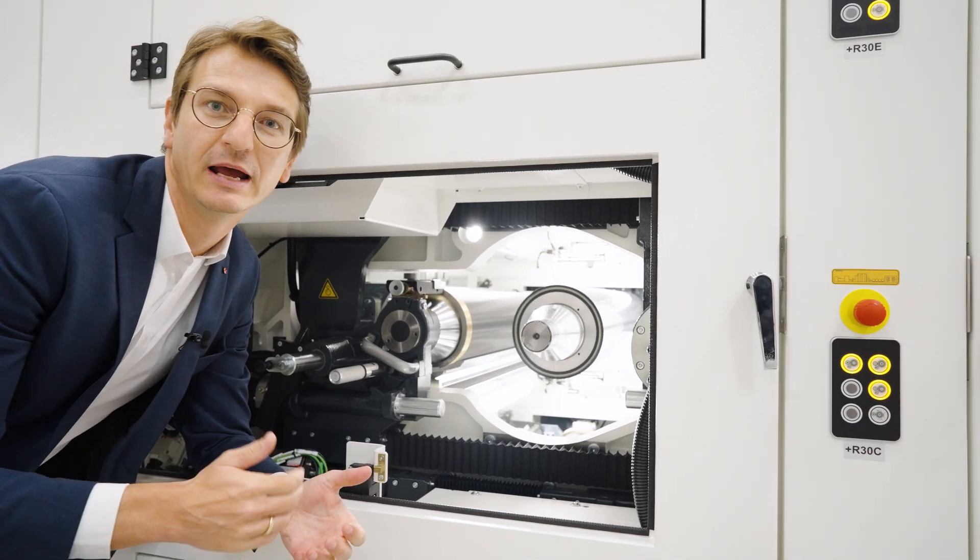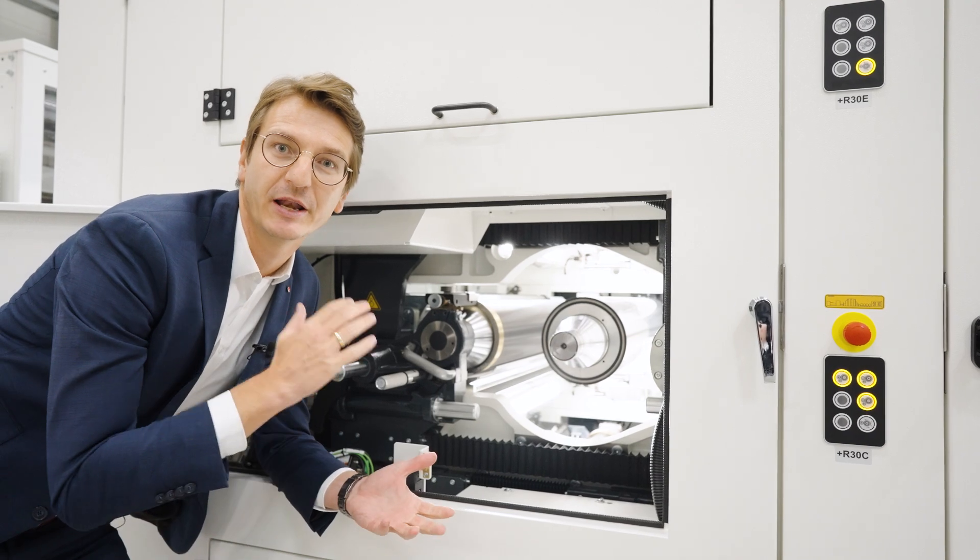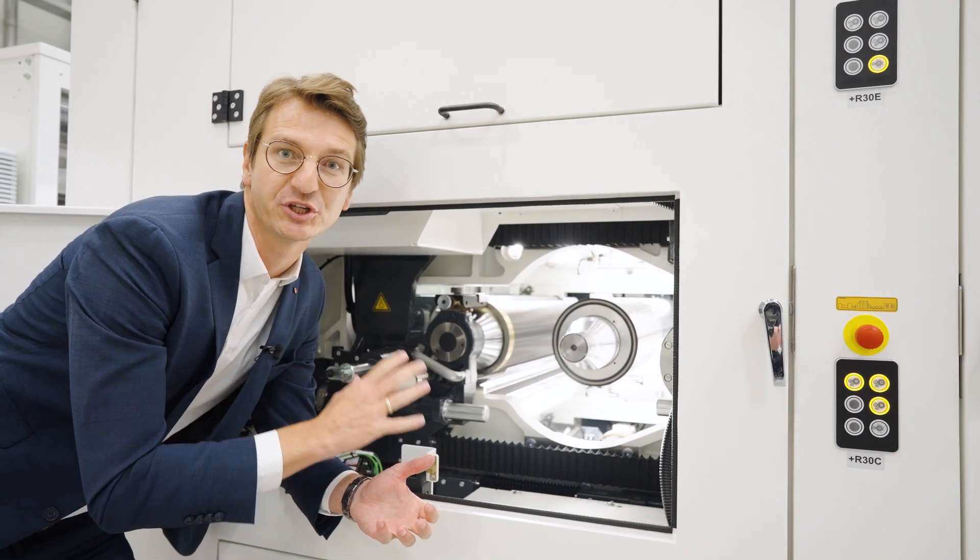A special feature of the Flexa 2 is a pre-make ready function. That means you can prepare an unused color deck for the next job while the machine is running.